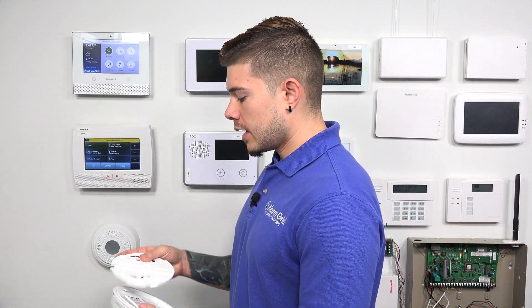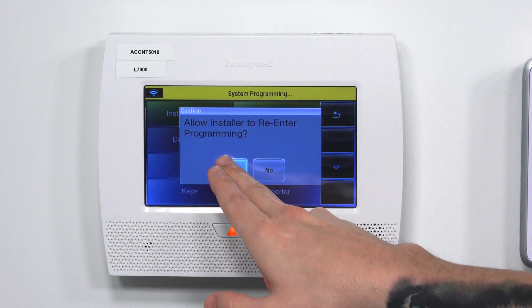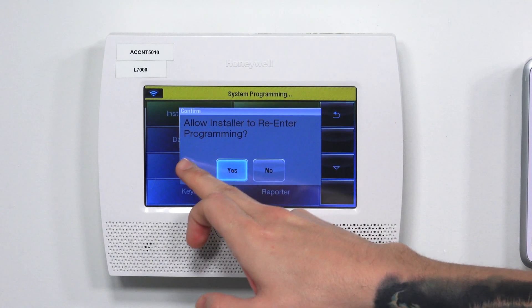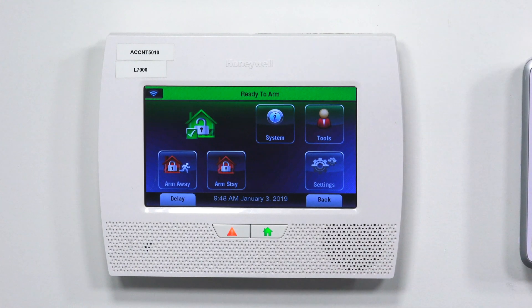Now that our zones are programmed in, I'm going to put the back cover on before I get a tamper, because if I exit programming with the cover off, I'll definitely get a tamper. I'll hit the back arrow key all the way out to the home screen and hit yes to confirm. It's going to ask if you want to allow the installer to re-enter programming — you always want to say yes to that. Hit the back arrow key one more time and the system is now ready to arm.